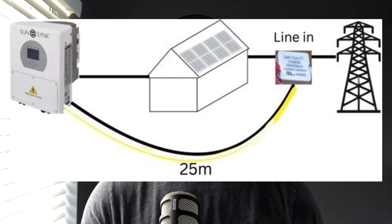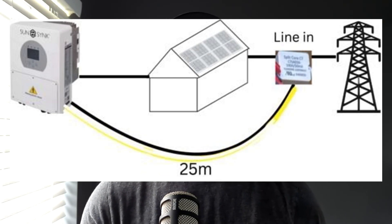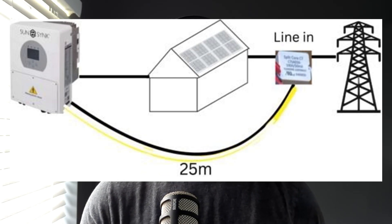So why is there a limitation on the distance? As the current travels through the conduit, an error accumulates. The greater the distance, the larger the error. Thus, by the time the signal reaches the inverter, the error would have distorted it.